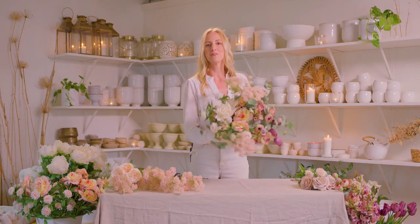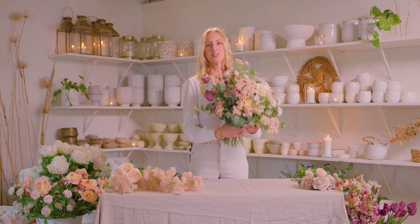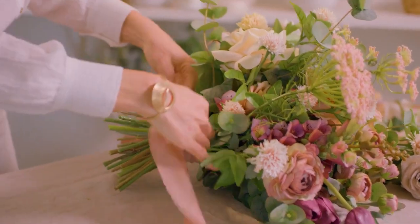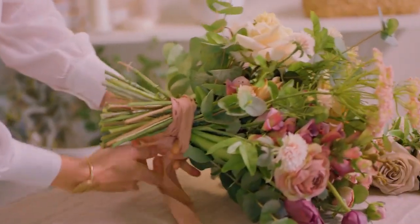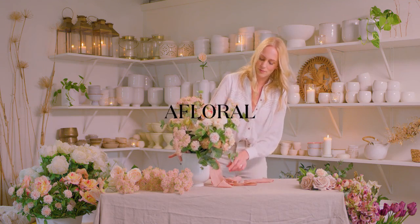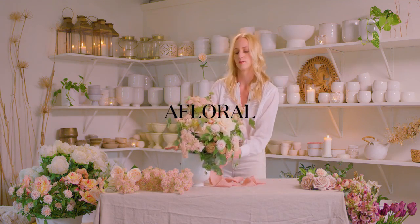Once your bouquet is finished, the last touch is just to add a nice ribbon to wrap around your stems. Just a couple wraps in a simple loop and your bouquet is finished with this kind of poetic ending that trails off into the wind.